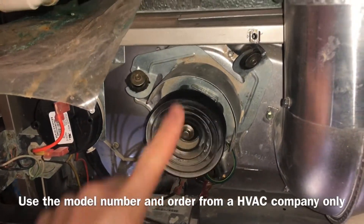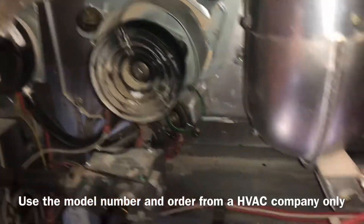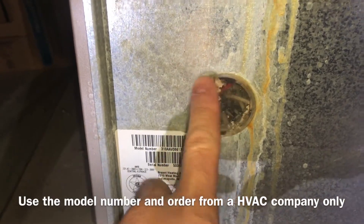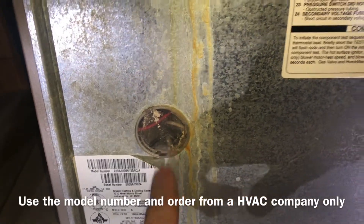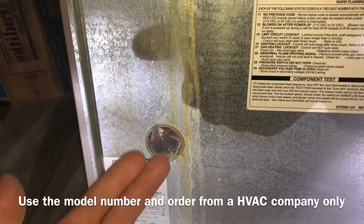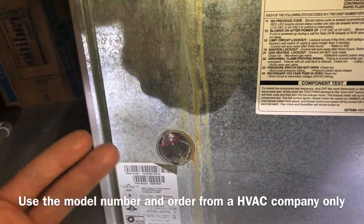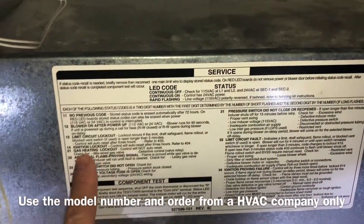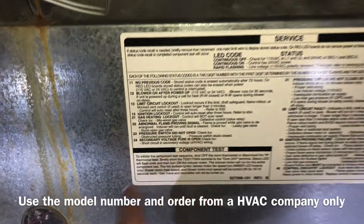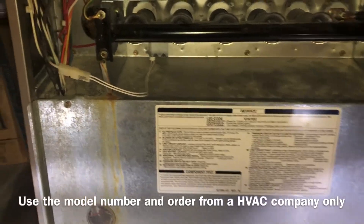This is an inducer motor — this video is not about that — but this is what blows your bad gas out of your house. If this motor goes bad, your furnace won't work. There's a little LED light in here: if it's solid, everything is working right. If it flashes — say blink-blink, pause, blink-blink-blink — that's a code like 2-3. You'd go to your panel, find code 23, and it would say 'pressure switch did not open,' telling you that's your problem.